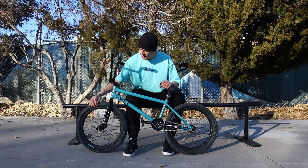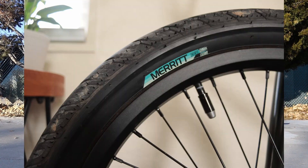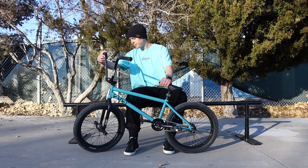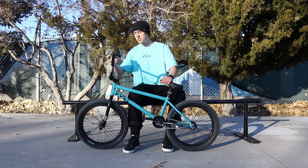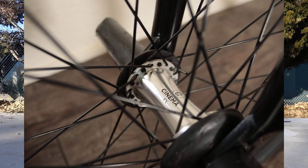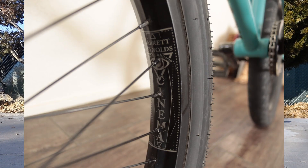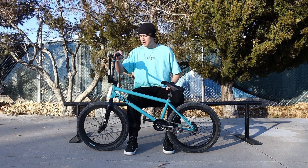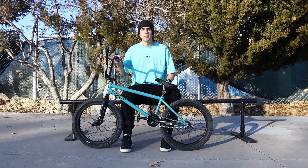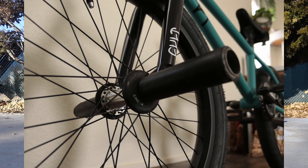These tires are the Merit Option tires with the slide wall — they work good for grinding, hold up pretty well, I don't get many flats, good enough for me. Moving on to the wheel, this is the Garrett Reynolds signature front wheel. It's Cinema — the FX hub in chrome with the Garrett Reynolds signature double wall rim, and it's a pretty tough wheel, very nice.